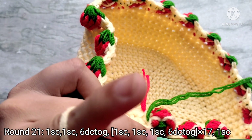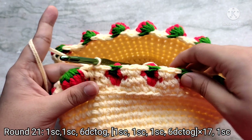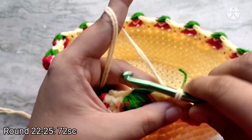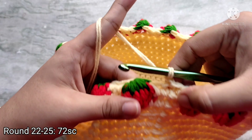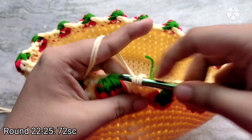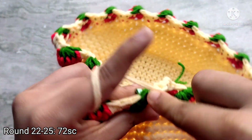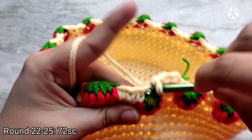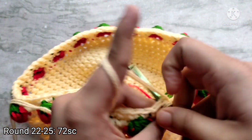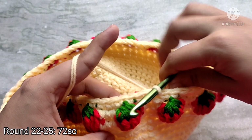Snip the green yarn leaving a little bit of tail — we are going to weave in these tails afterwards. For round 22, chain one to start and then place one single crochet in each and every stitch all the way around, including on top of each puff strawberry stitch. Repeat this all the way around. At the end of round 22 you will have 72 single crochet stitches. Repeat round 22 three more times for rounds 23, 24, and 25.